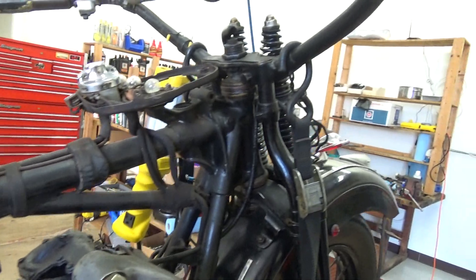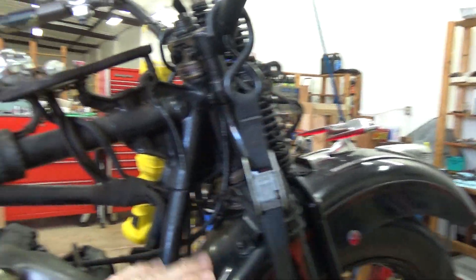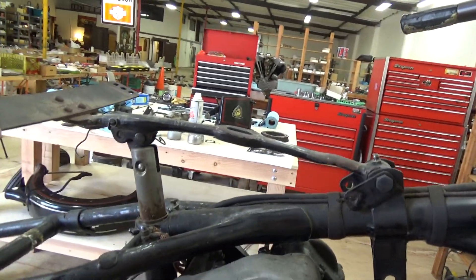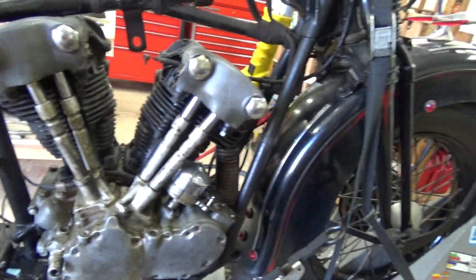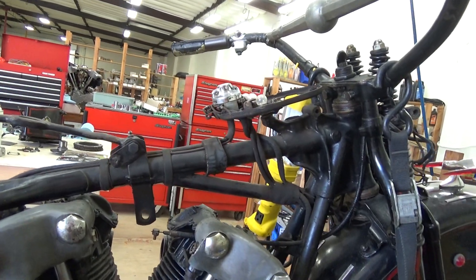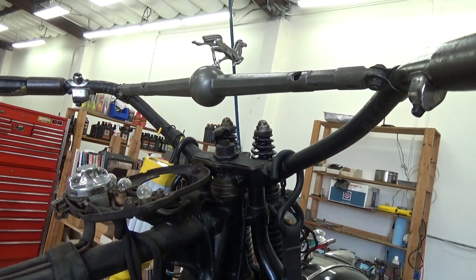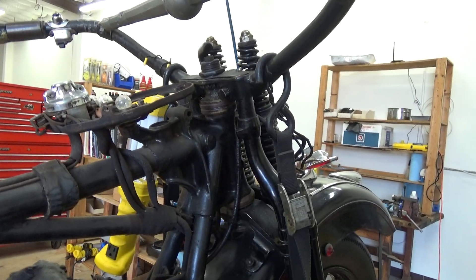That'll be the last thing I do once I get the motor out and the front end off. For now this will stay here. Then we'll start tracing the wiring and cleaning up the frame. Then we can start reassembly once the frame is clean, as we get parts ready to go. And that's that — we'll see you guys, let's get started. Let's go.